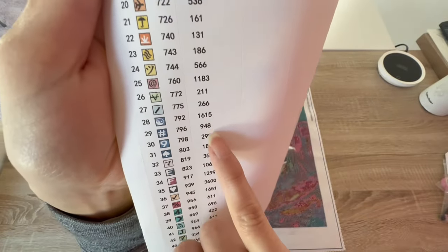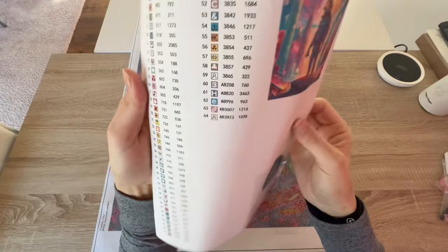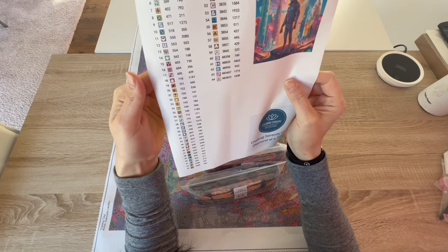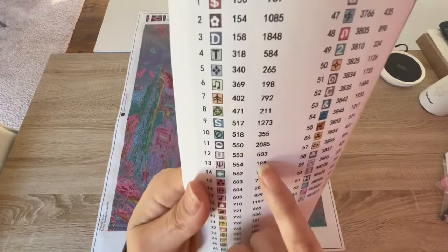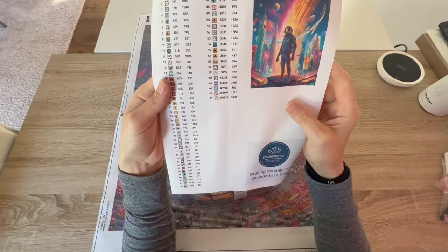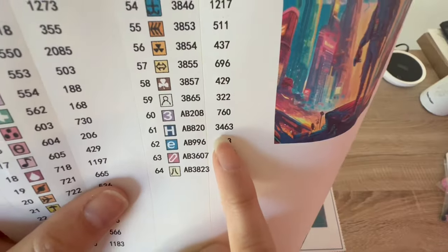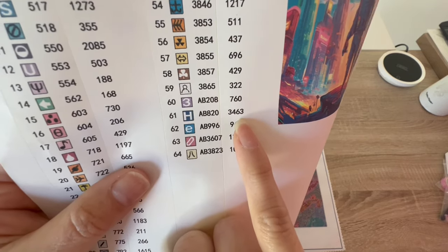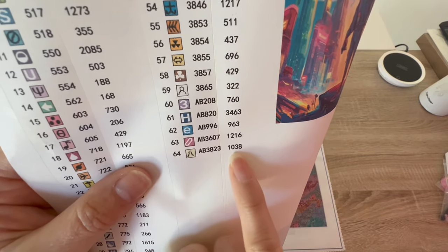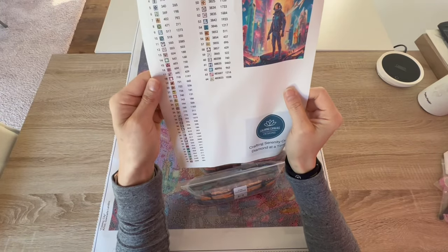It looks like 3,600 is the most used color, and then the second most is 550 which is like a dark grape — 2,085. I love that, so there's a lot of purple in here. Over here, 820 AB — there are 3,463 of those; 823 AB — 1,020; and 3607 — 1,216. That's crazy. I'll pull the five ABs out and we can look at where they are.